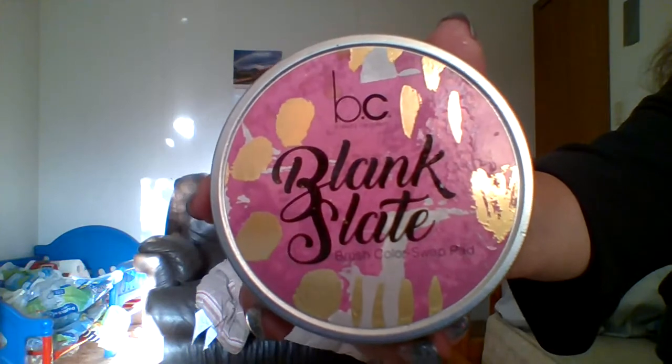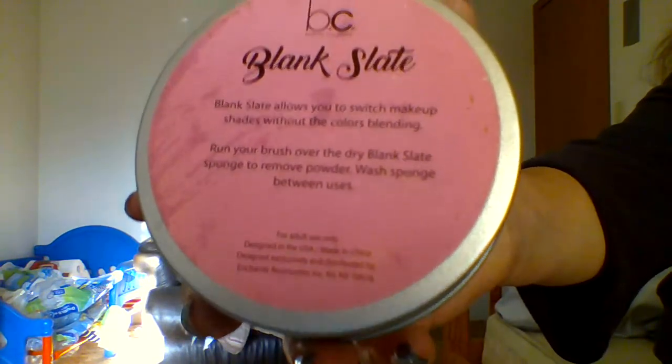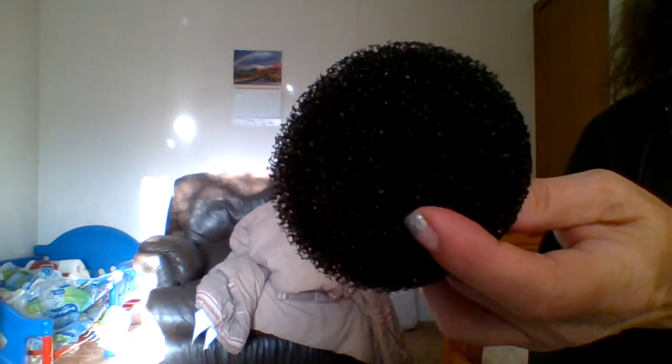So this particular brand is Blank Slate. I like the sponge, I like what it does, it does work. I showed you how to clean the sponge, air dry it, and it's good as new. That is all for this video — I've got many more videos, blogs, and reviews coming. Everybody subscribe — lurkers, I know you want to! Like and click the notify bell for all the awesome videos coming your way. I'm Vicki, thank you so much for watching, have a great day, and I'll see you in my next video!